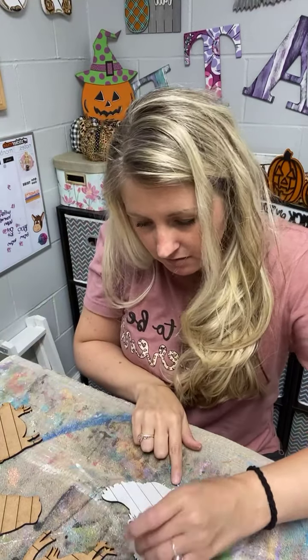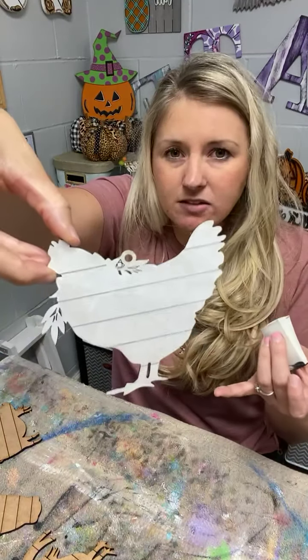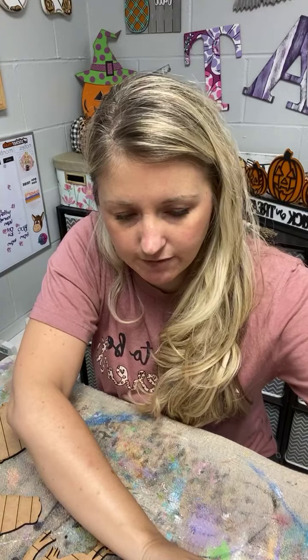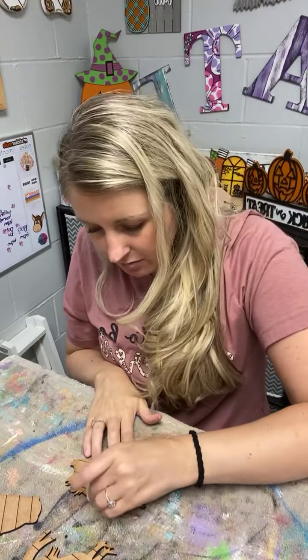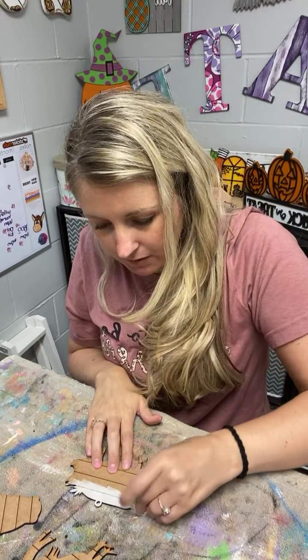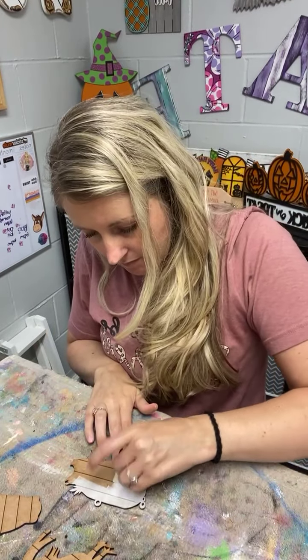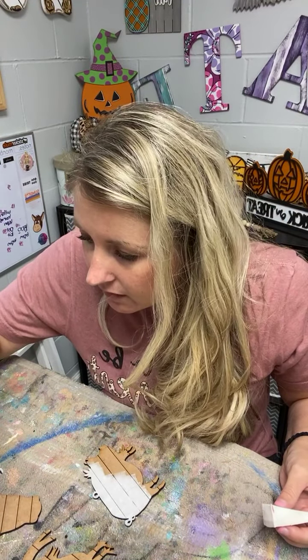I'm just going to do mine in white, and then the little bows and floral part will be done in some colors. There's my little chicken — I'm going to paint them all. My little sponge trick didn't work for me today. I want to watch how they dry; I really want to see how they work before I start cutting customer orders with this MDF and shipping it out. I don't want to send something out that's not good quality. I think it's drying well — I'm excited!